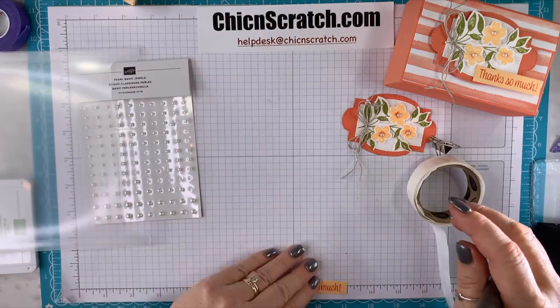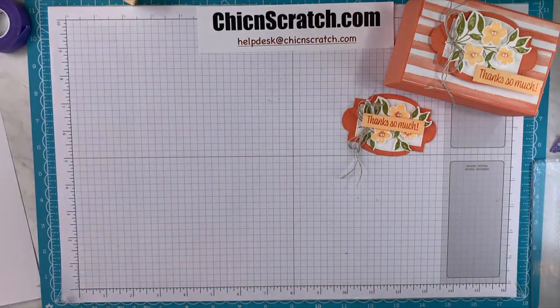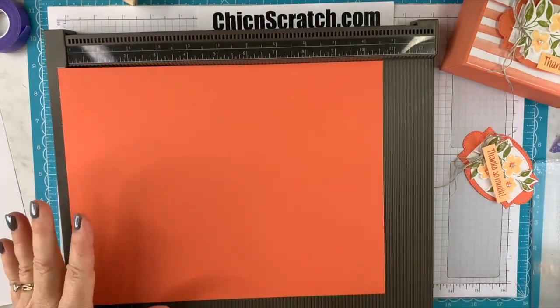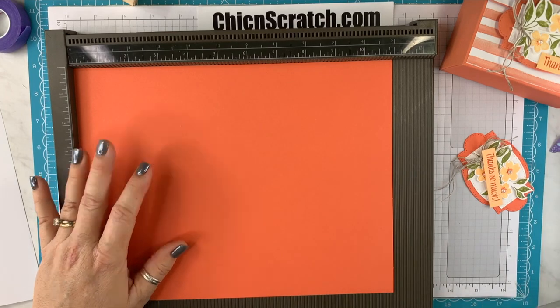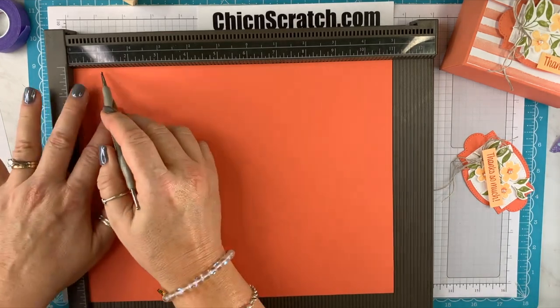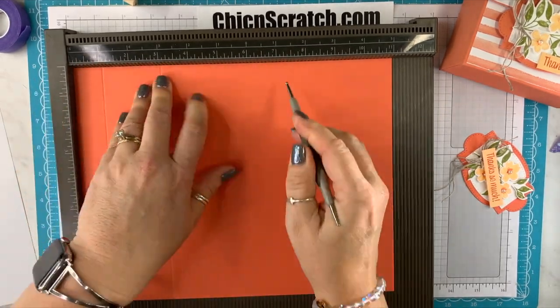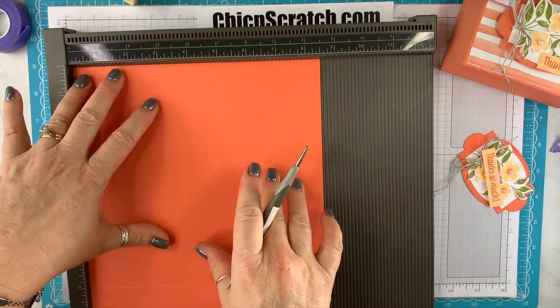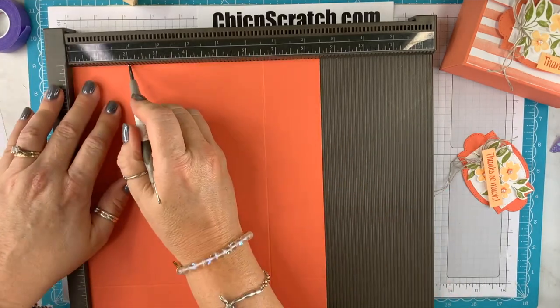We'll set this aside and add the greeting after we get the box together. Let's get our Simply Scored scoring tool. We're going to score it on the landscape side — the long side — at one, three, six, and eight. Then turn it to the portrait side and score it at two inches on both sides.